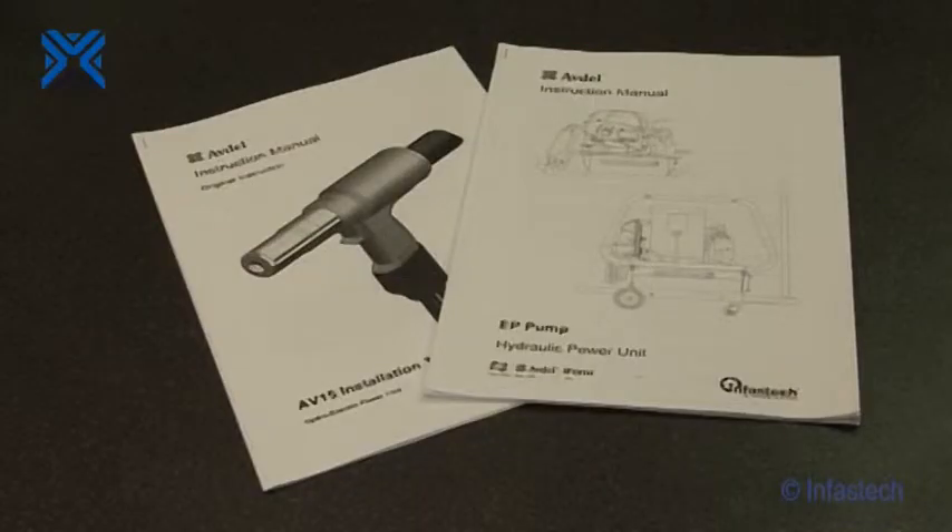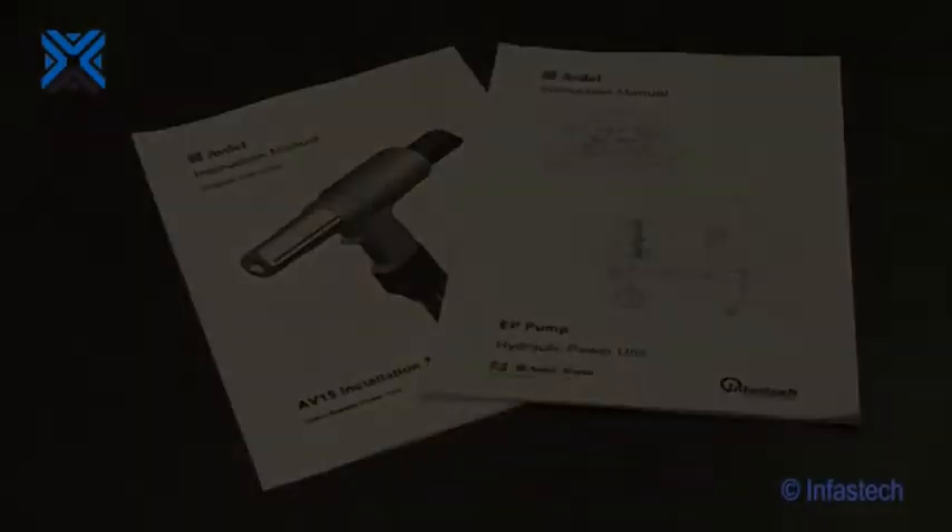Before assembling and operating equipment, be sure to read the appropriate instruction manual, paying particular attention to the health and safety instructions. For this practical demonstration, we will set the equipment for placing half-inch infalloc using an EP3 hydraulic power unit, an AV15 installation tool and a half-inch infalloc nose assembly.